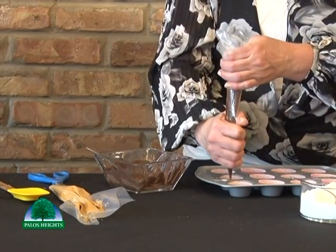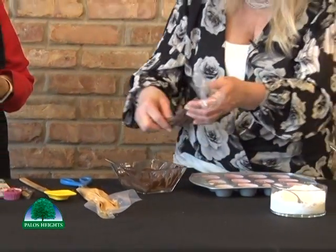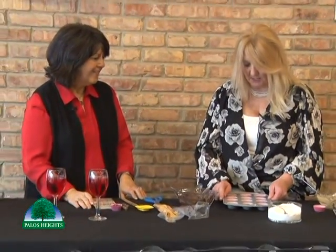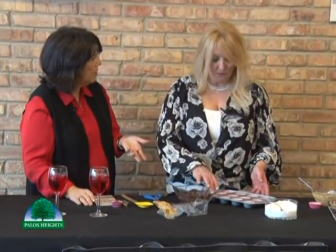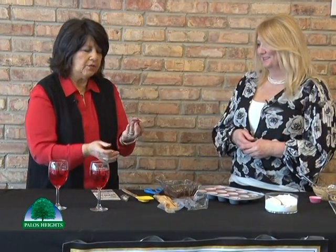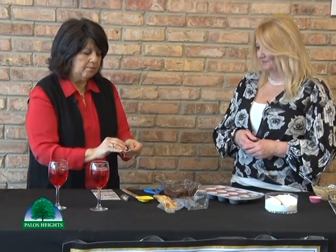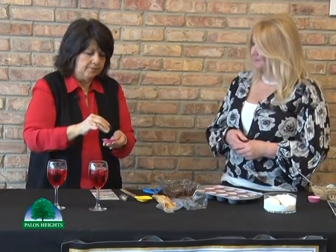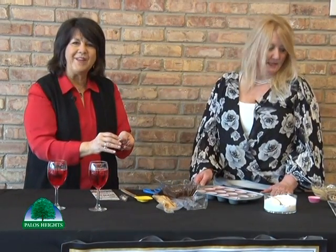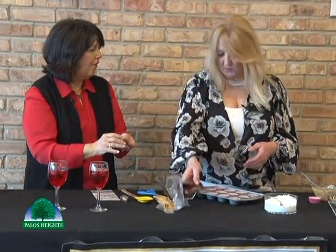That is so fun — this looks like something kids could do! This is actually one of the items we use when we do our kids' class to teach kids how to make their own candies. You don't have to refrigerate it to set — you can just let it sit for about an hour, hour and a half. Then you just peel the paper away and there's your whole peanut butter cup — just like the real deal, and you made it! It's adorable. On this one, I put a little red heart — I took some chocolate, put it on parchment paper, drew out little hearts, and let it dry.